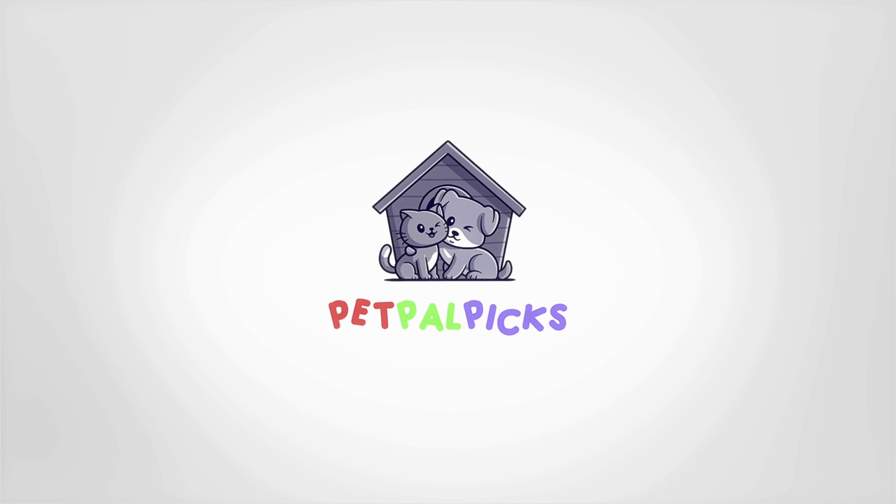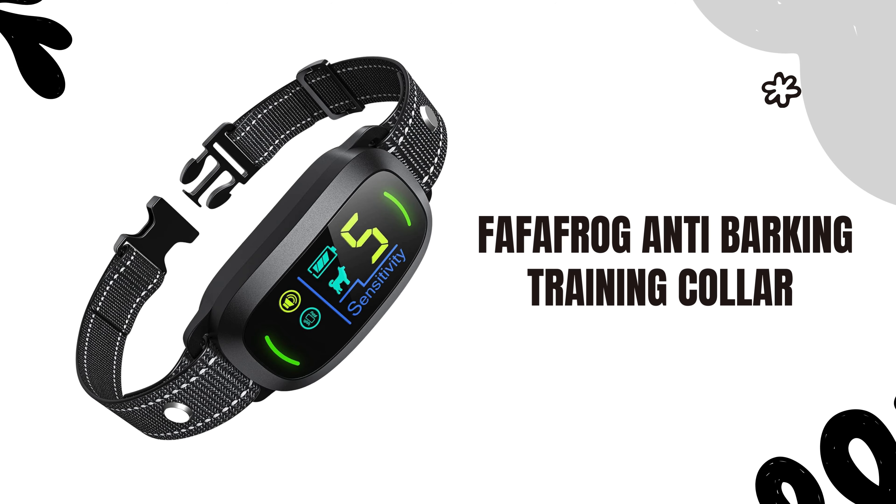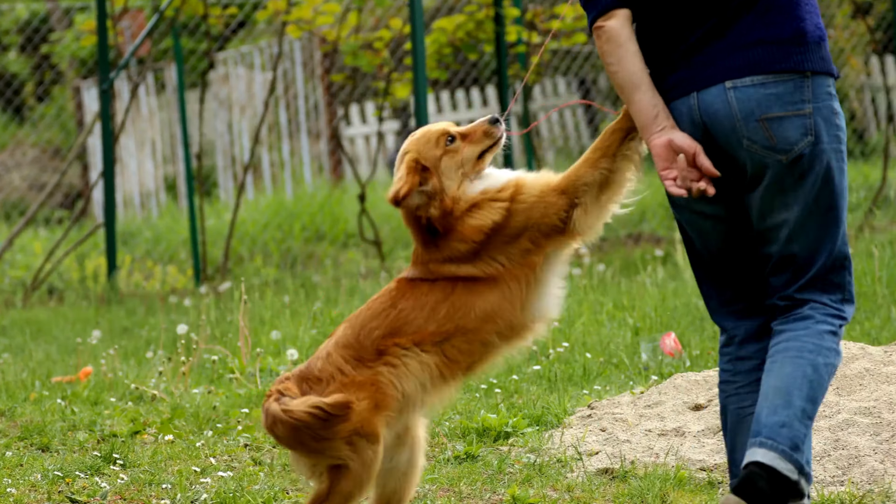Welcome to our channel. In this video, we dive deep into the Fafafrog anti-barking training collar, a top choice for managing excessive dog barking.